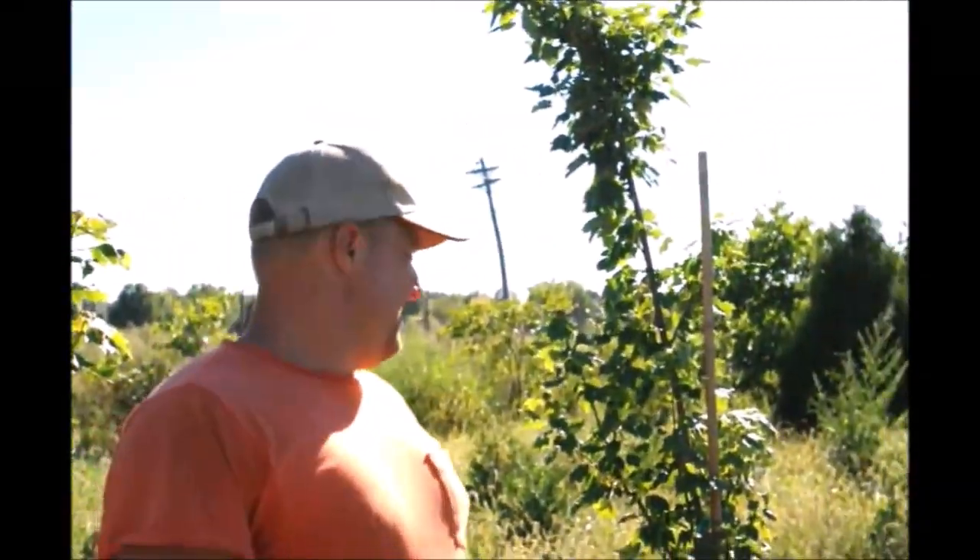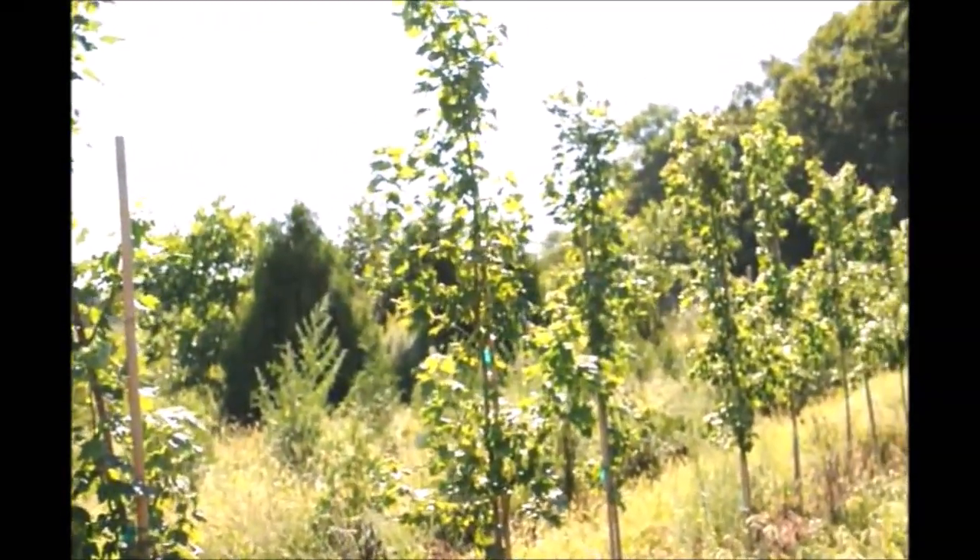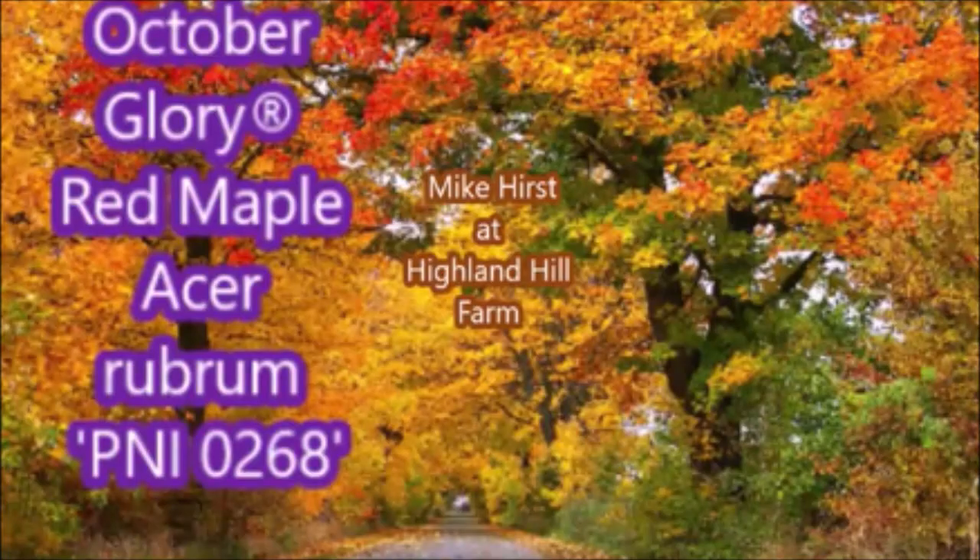Thank you very much, Mike. This is Mike's red maple field here on Ferry Road at Highland Hill Farm. You can reach Michael at 267-446-2376 and he'll answer any questions to the best of his ability. Thank you very much.